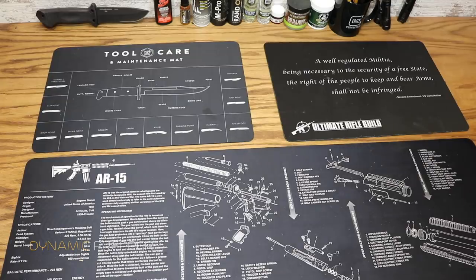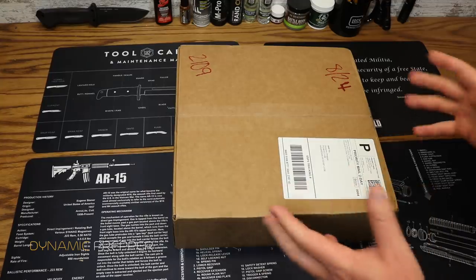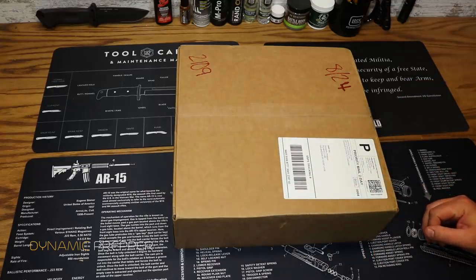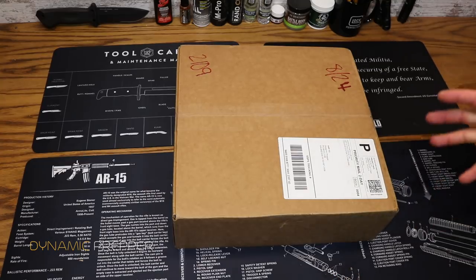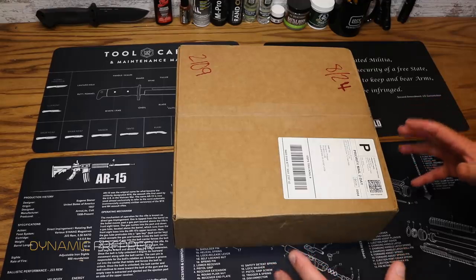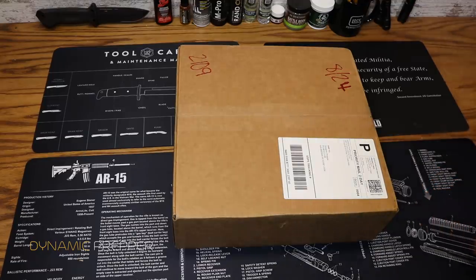Hey everybody and welcome to the Dynamic Prepper. It's my favorite time of month again — it is time for Monthly Knife Club for August 2018. If you are unfamiliar with Monthly Knife Club, you can check them out at monthlyknifeclub.com. They are a monthly subscription box service that delivers to your door a box full of awesome EDC gear and of course knives. So let's go ahead and take a look at Monthly Knife Club for August 2018.